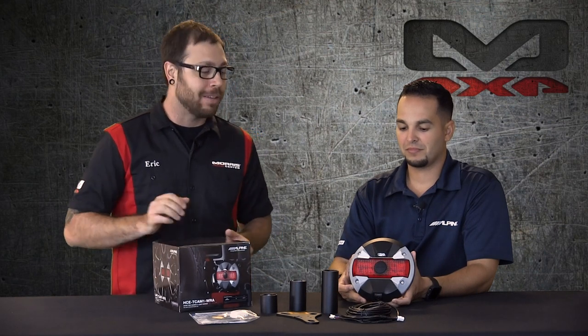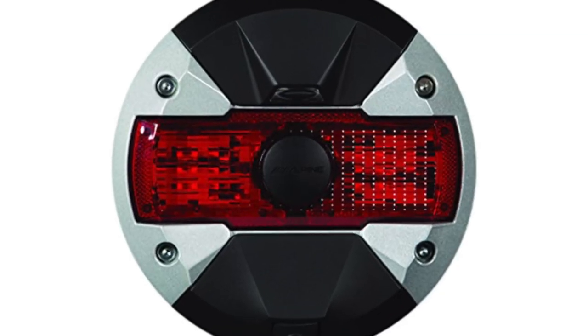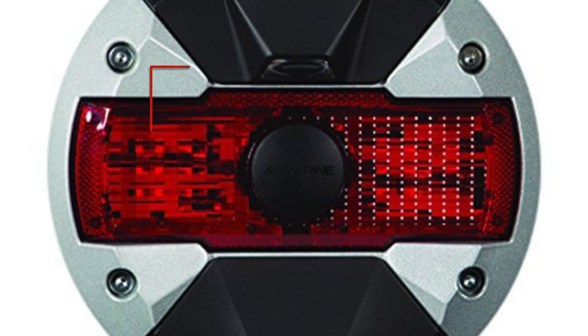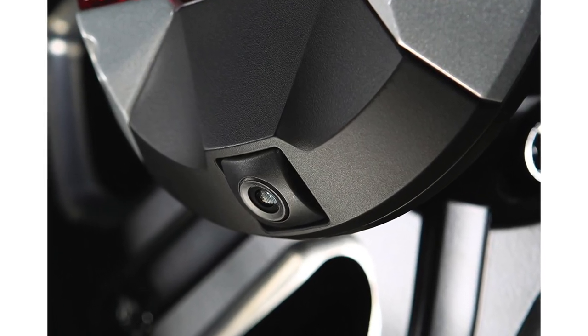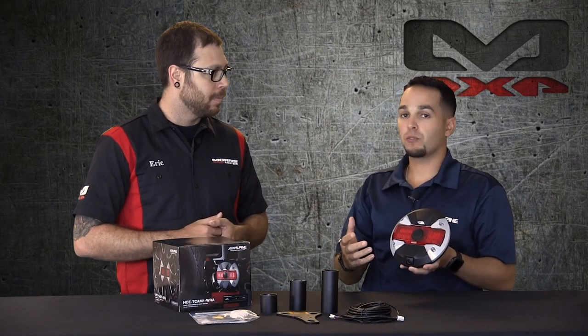Thanks Eric. So yeah, this is our all-new HCE-T cam dash WRA. This camera has three features on it. You'll have right up here your lighting to give you some illumination to the back in case you need it when you're backing up. It works off the infrared camera that you have right at the bottom. And you have an integrated third brake light — that's one thing a lot of Jeep owners